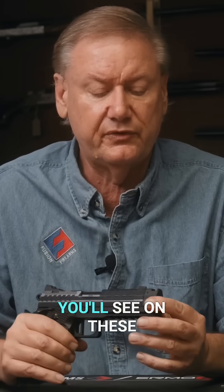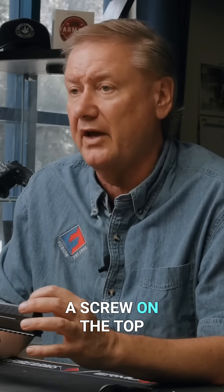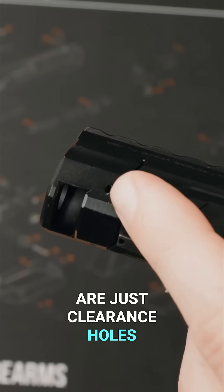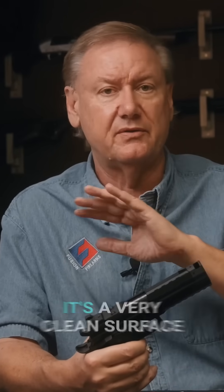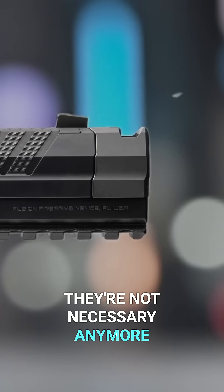This first one I worked on has a screw on the top, and you'll also see two actual holes that come through — just clearance holes to drive a pin out. On the newer design, you're not going to have any of that. There's no screw on top; it's a very clean surface, and those holes in the side are not necessary anymore.